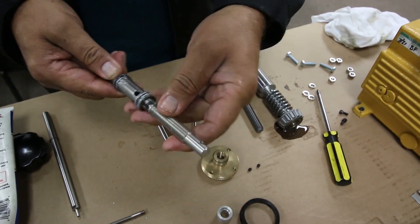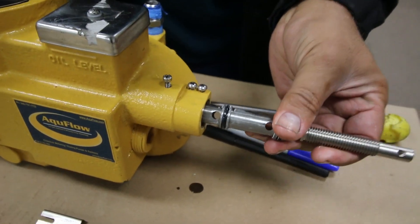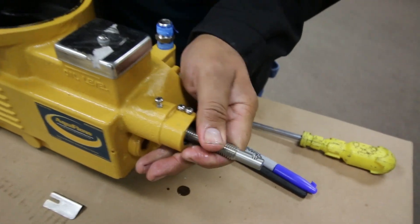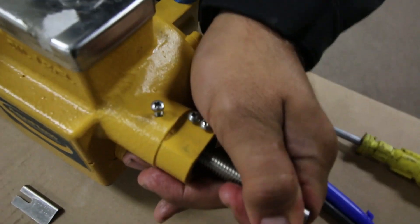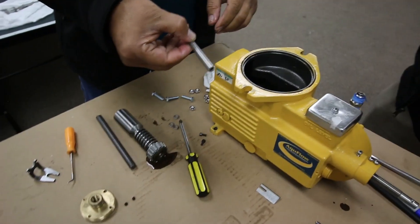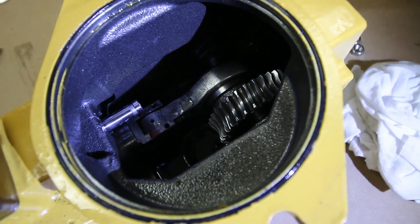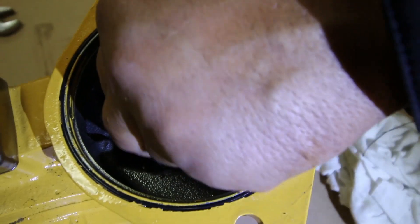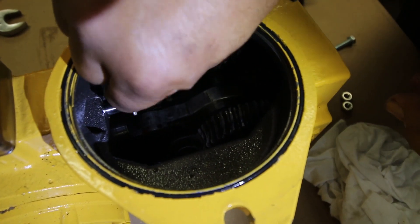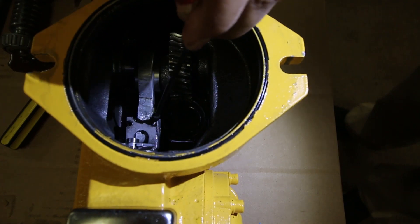Attach the ECCA control spool to the lead screw. Put the ECCA control spool into the housing. Next, reattach the bypass tube and actuator. Put the ECCA control spool into the control spool. Make sure the screws are tight.